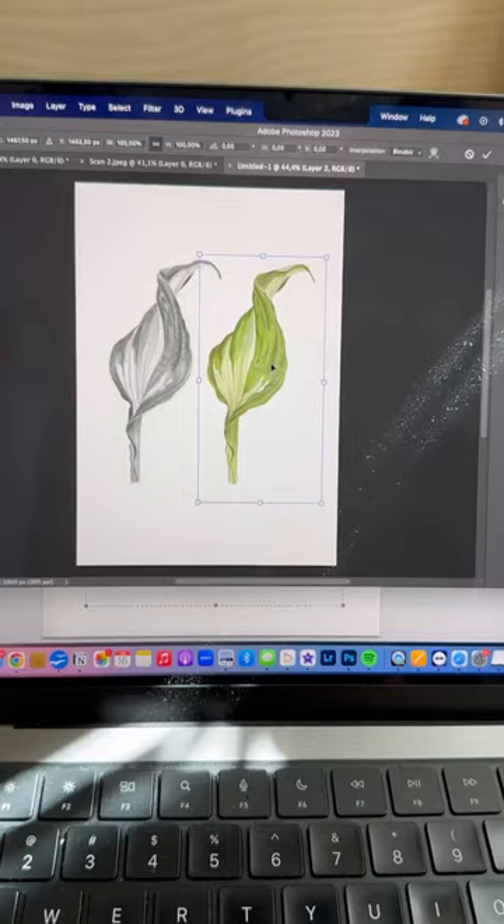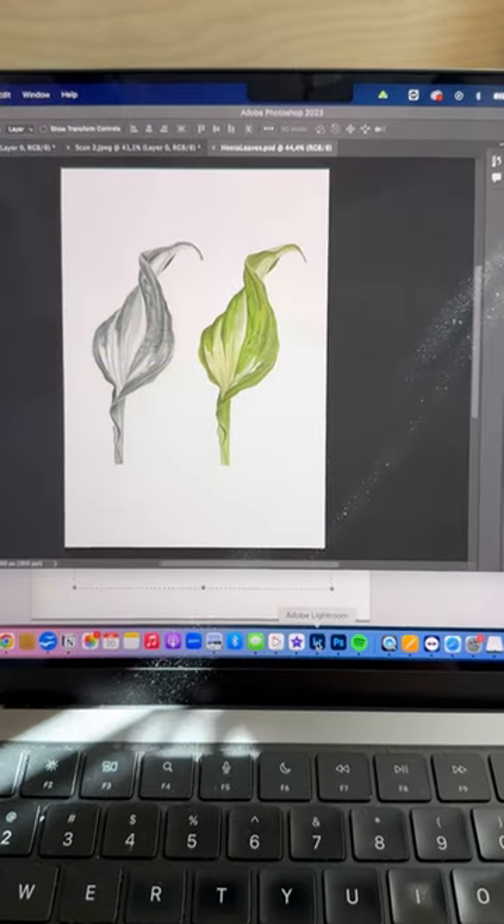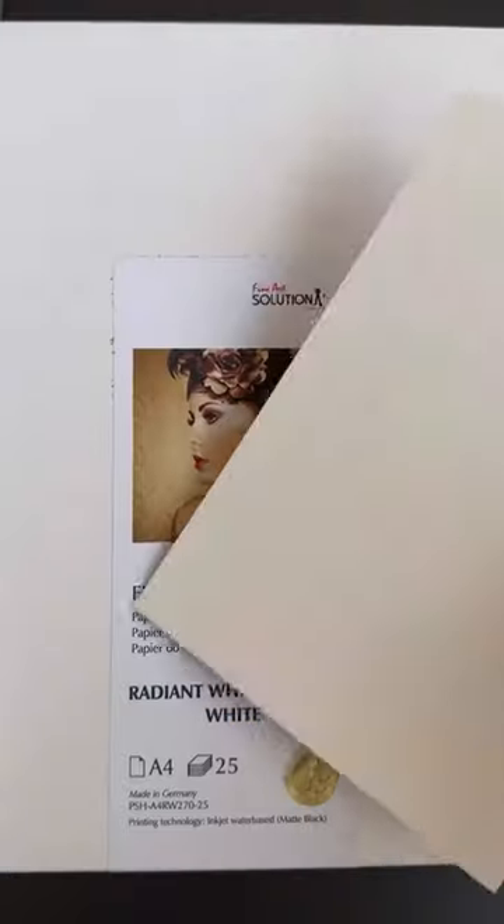Remove background of a scanned artwork in Photoshop. Adjust colors in Lightroom.